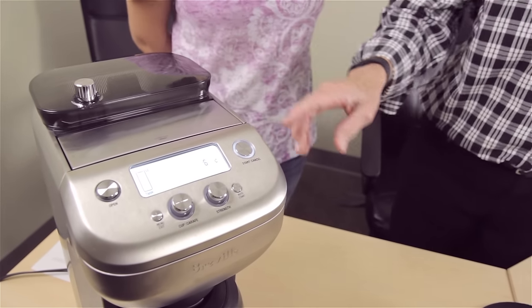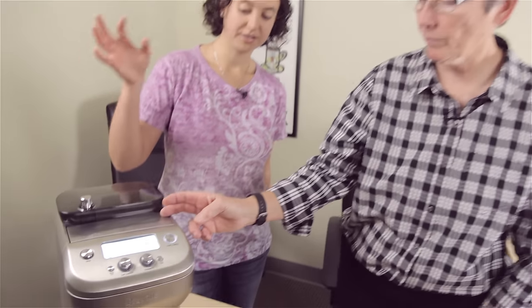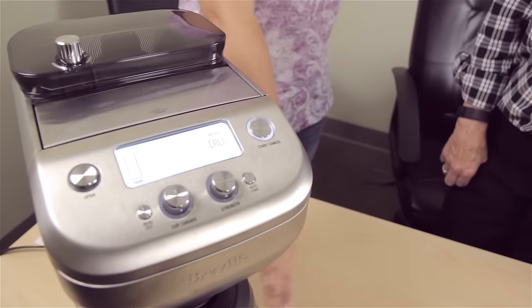So what I did prior to this was you put in four cups of white vinegar, and then top it off to the 12-cup line with water. And then it is going to actually do the whole descale process — it'll run that solution through down into the carafe.